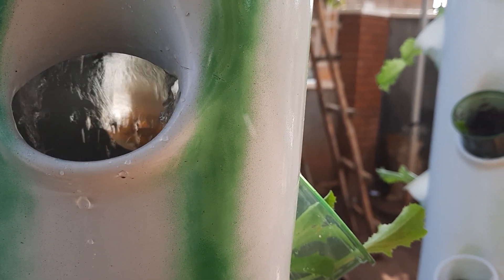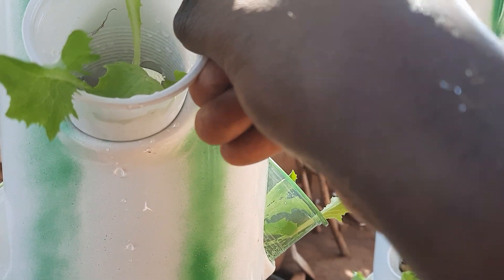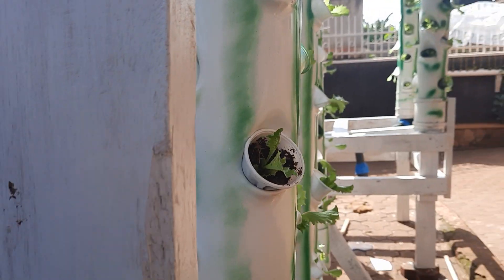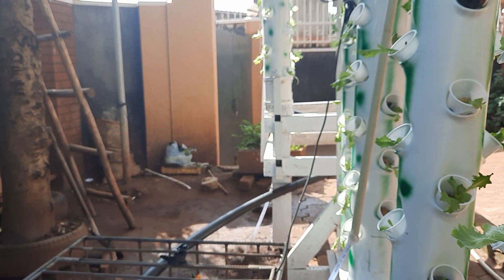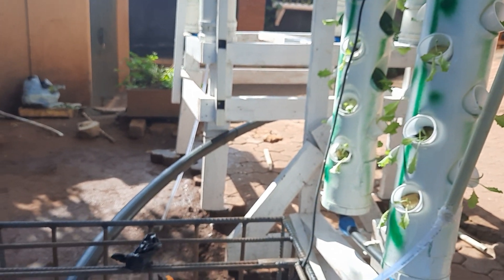The pump is doing a great job. Once I put my cup there, it gets the water. The challenge with the electric pump is that when power goes out, it becomes a problem, so you have to keep checking that power is on.